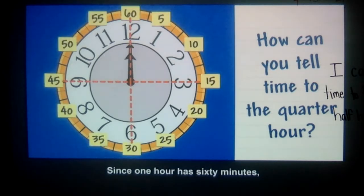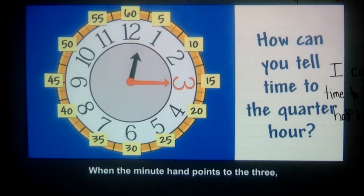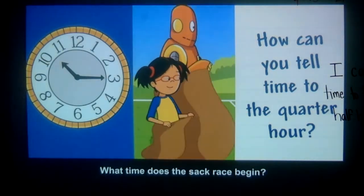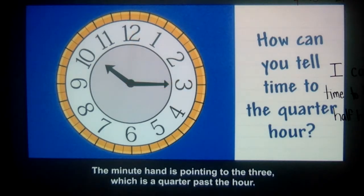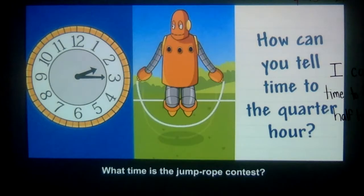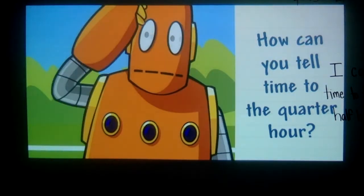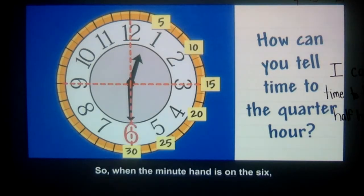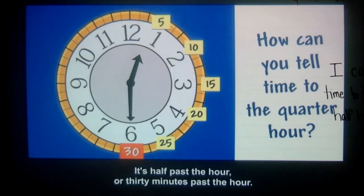Since one hour has 60 minutes, each quarter of an hour is equal to 15 minutes. When the minute hand points to the 3, it's 15 minutes past the hour. What time does the sack race begin? The hour hand is just a little past the 10. The minute hand is pointing to the 3, which is a quarter past the hour. The sack race begins at 10:15 — that's a quarter past 10 o'clock. What time is the jump rope contest? It's at 2:15. Remember, two quarters make a half. So when the minute hand is on the 6, it's two quarters past the hour — half past the hour, or 30 minutes past the hour.